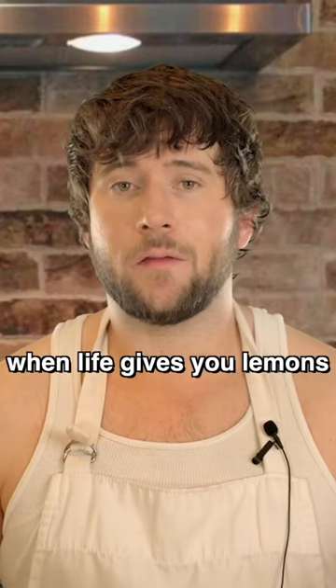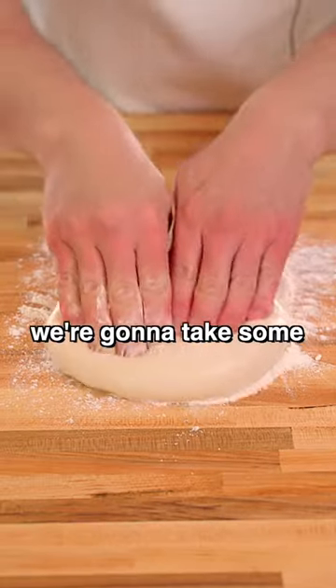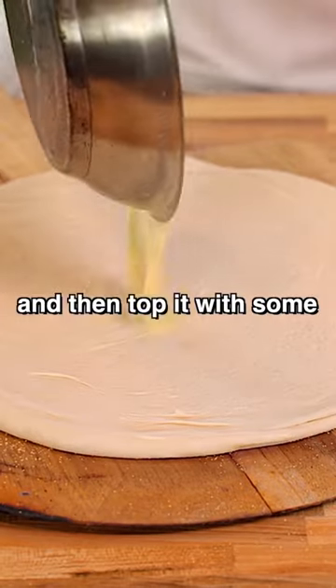Lemon pizza. When life gives you lemons, make lemon pizza. We're gonna take some dough and then top it with some lemon sauce,